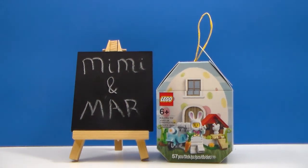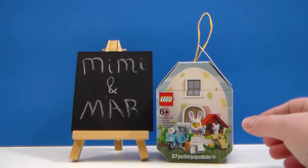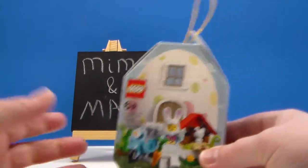Hey everyone, Mara here and I am back with a Lego review. This is for general audiences and collectors and adults wanting to see before purchasing.